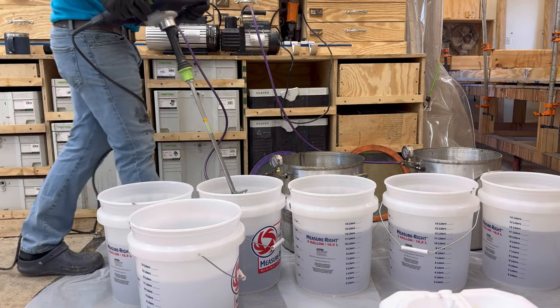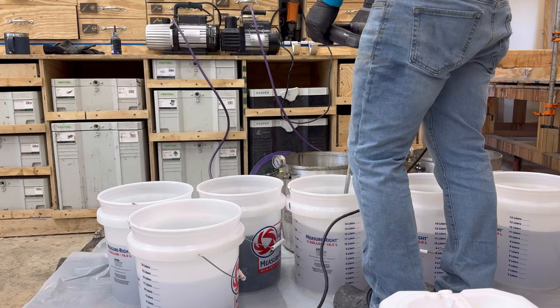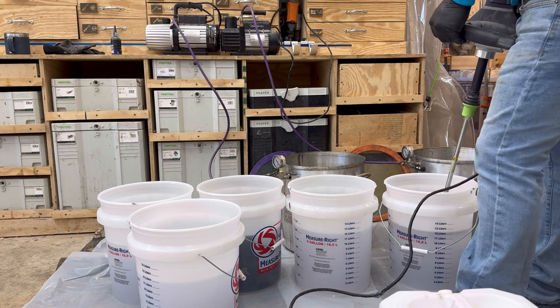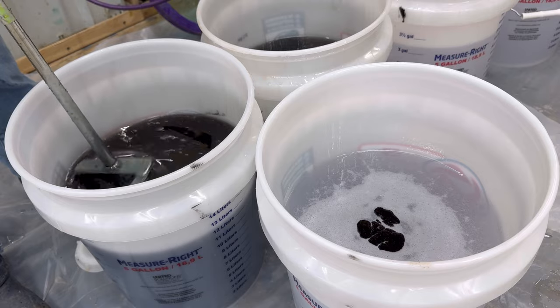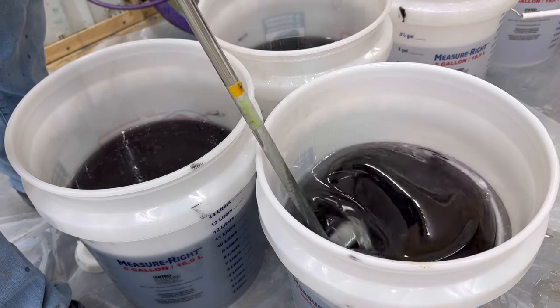The reason for that is because when I put them in the vacuum chamber I don't want the bubbles to overflow in the bucket. I put them in the vacuum chamber to remove all the oxygen that I've whipped in there through the mixing process.